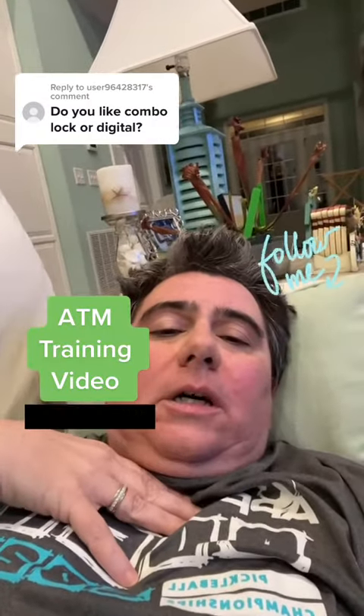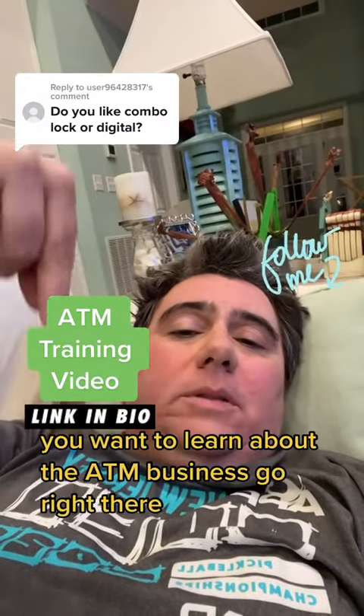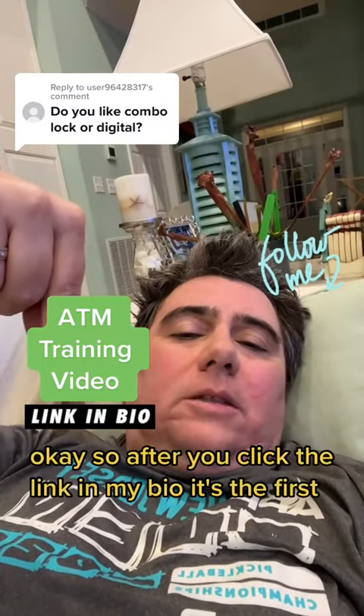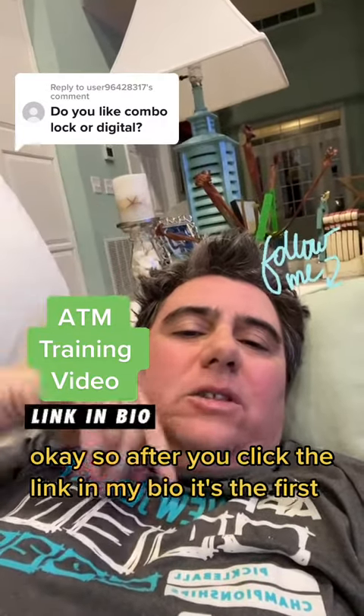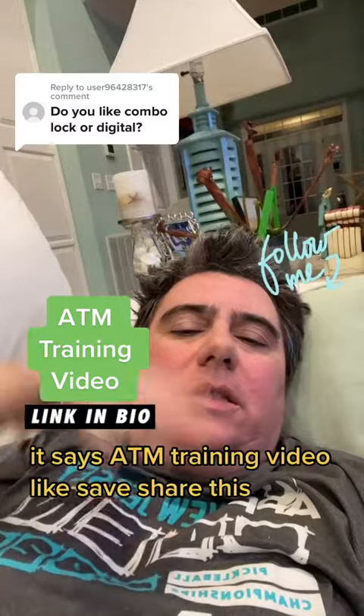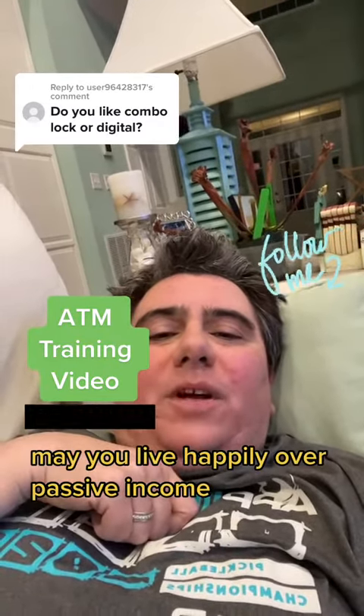I prefer digital locks. Any questions, drop them below. If you want to learn about the ATM business, go click the link in my bio — it's the first training link and it says ATM training video. Like, save, and share this. May you live happily off passive income.